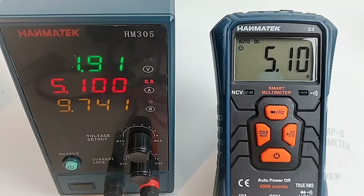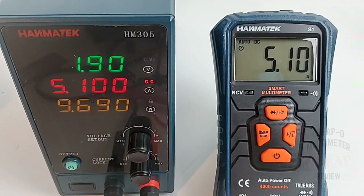In high current mode, sitting at 5.1 amps — no worries there at all.